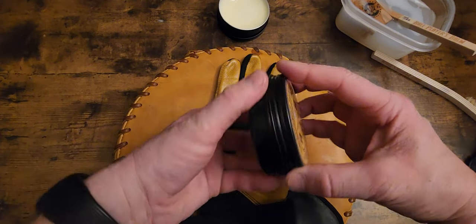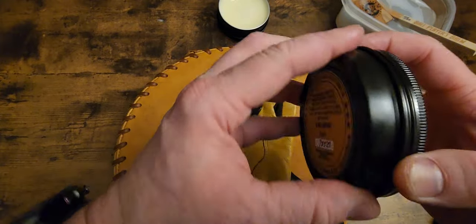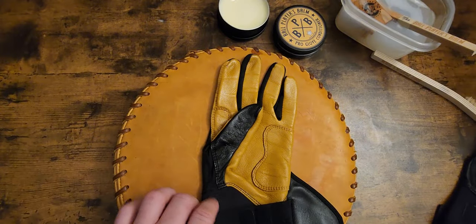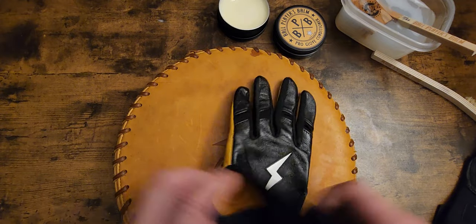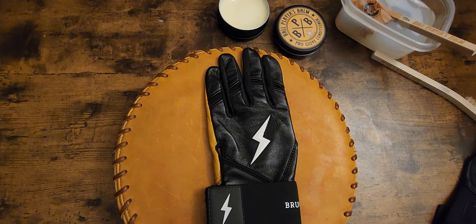So there we are, folks. Those are some tips on how to keep your Bruce Bolt batting gloves looking new and fresh. I hope this video helps. If anybody has any questions, please leave a comment down below. This is Kurt Rice at Kurt Rice Baseball — y'all have a blessed day.